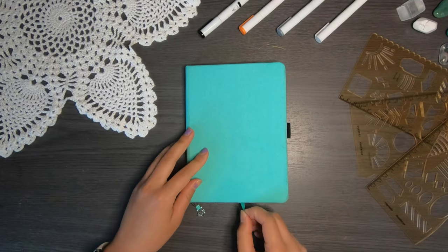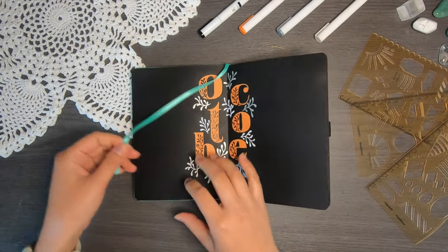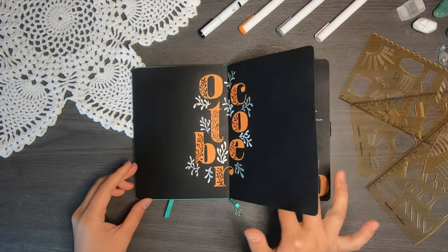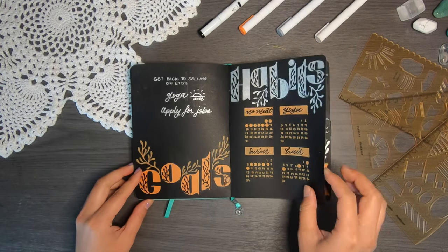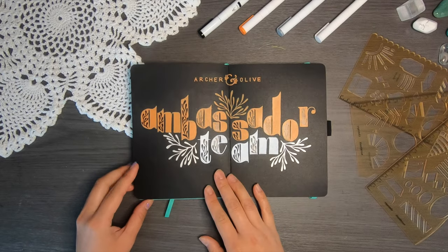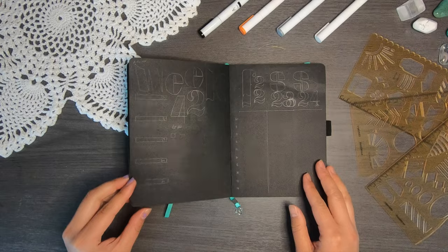As always, a very quick flip through of my spreads for October before we get started. Here's my cover page which I'm sure you've seen multiple times by now — still not over it, still think it's amazing. My monthly log as well as a to-do list, my goals, my habit tracker, my first two weeks of the month, and the fact that I'm an ambassador for R2, which is so exciting. And then let's get into planning week 42.